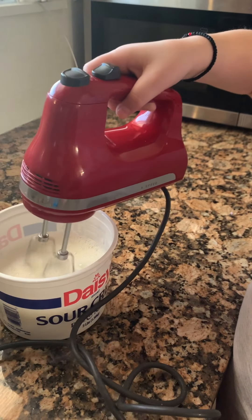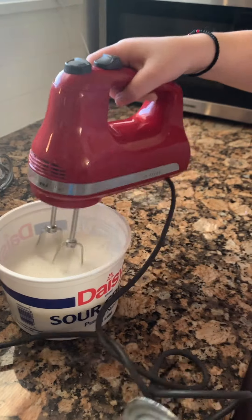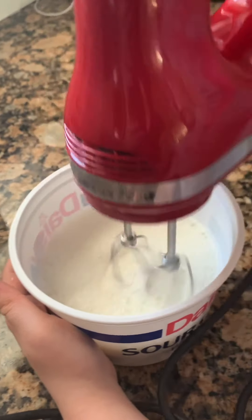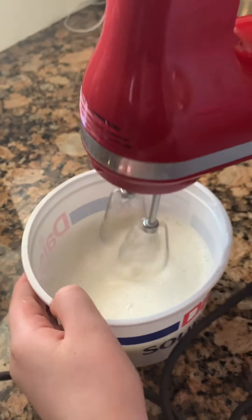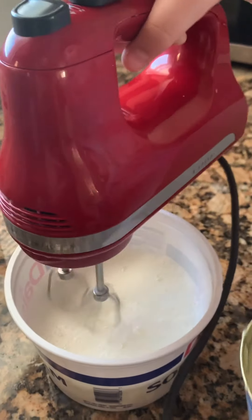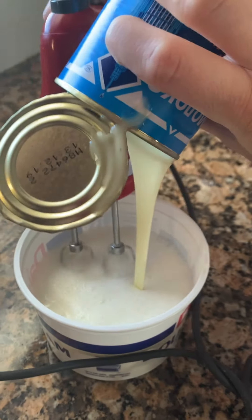It's because of the milk. And then you put the condensed milk. And then you mix it.